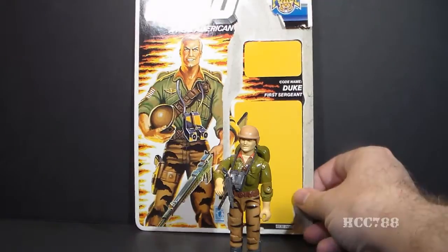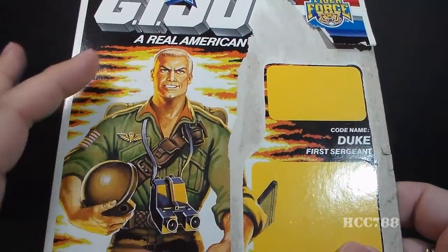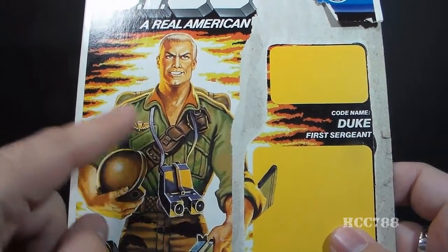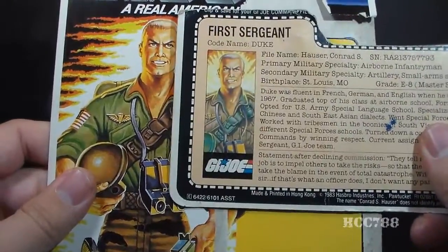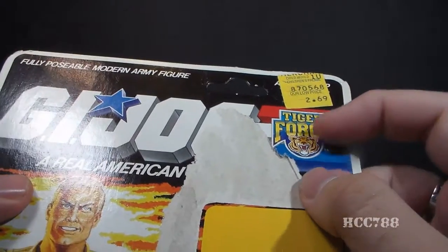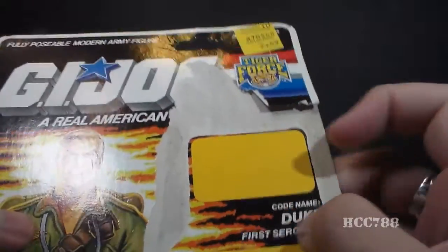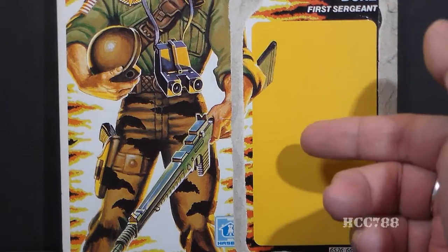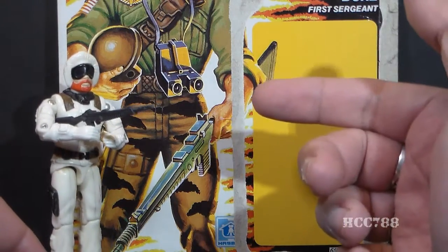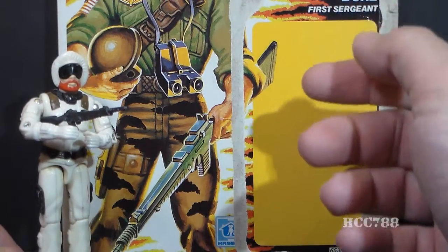Let's take a look at Duke's file card. I have the full card back for Tiger Force Duke, so we can really see how this figure was marketed. The card art is essentially the same artwork from Duke's original card, repainted with Tiger Force colors — otherwise the artwork and stance are identical to version 1. It has the G.I. Joe logo, the Tiger Force logo, and a price sticker showing $2.69. Oddly, the rifle pictured on the card art is not the accessory the figure came with — it's the one that came with 1983 Arctic Trooper Snow Job. Duke was originally supposed to come with that rifle, but at some point it was changed to the rifle originally from Stalker.